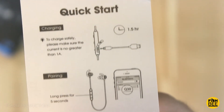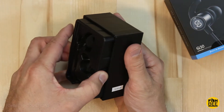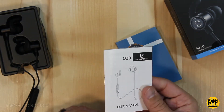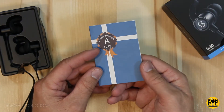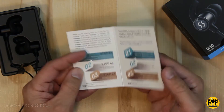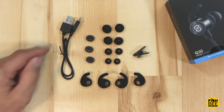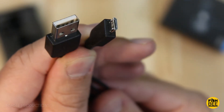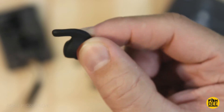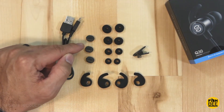It looks like it takes an hour and a half to charge according to the quick start guide, and it tells you to long press for five seconds to pair to your phone. It comes with a pretty thick user manual. To give you a special gift, you get an extra six months warranty extension just by joining their privileges community, so that might be worth it. It comes with a small pouch, a micro USB charger, a couple of different sizes of ear fins, four additional sizes for the ear tips, a line clip, and three slide line buckles.